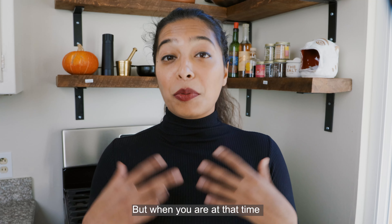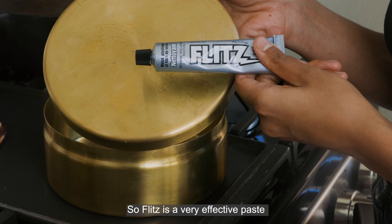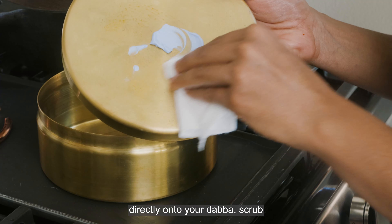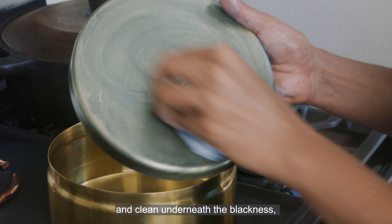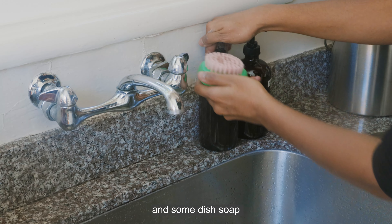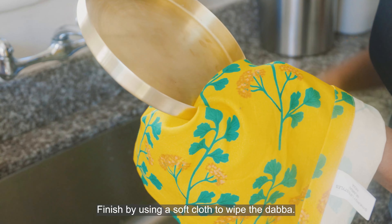When you are at that time and you need a cleaning, I recommend using a food-safe cleaner like Flitz. Flitz is a very effective paste that comes ready to use. Put a very small amount directly onto your Dabba and scrub until the blue paste turns black and begins to rub off. Once your Dabba is starting to look shiny and clean underneath the blackness, rinse with warm water and some dish soap to ensure the acid doesn't continue to eat at the metal. Finish by using a soft cloth to wipe the Dabba.